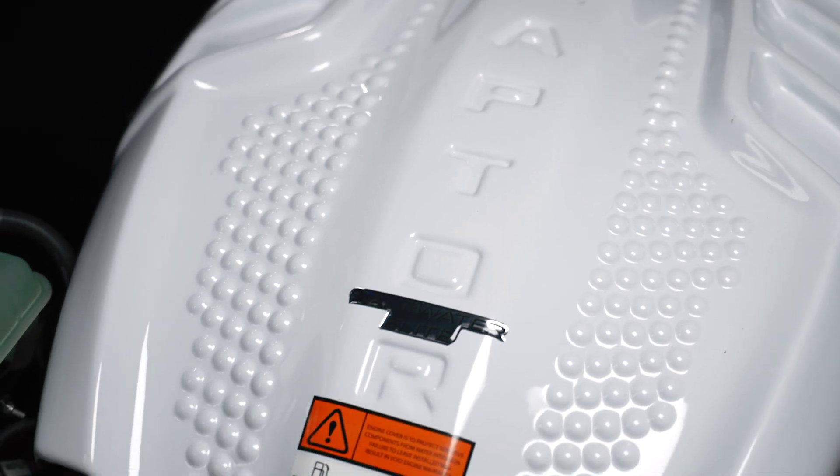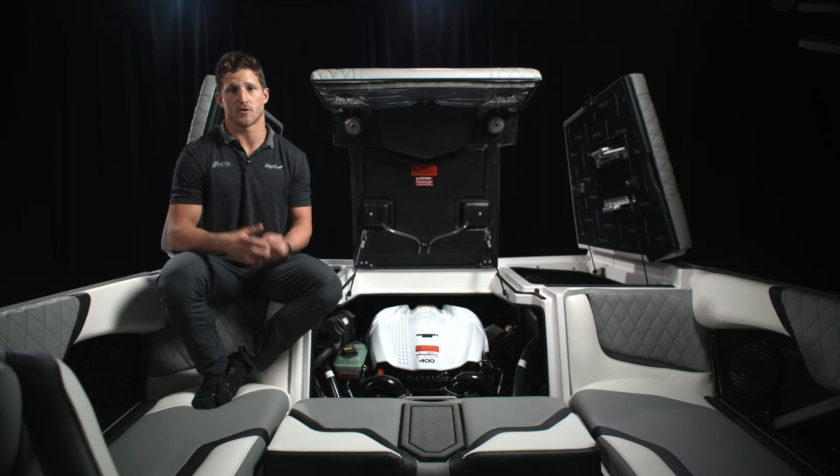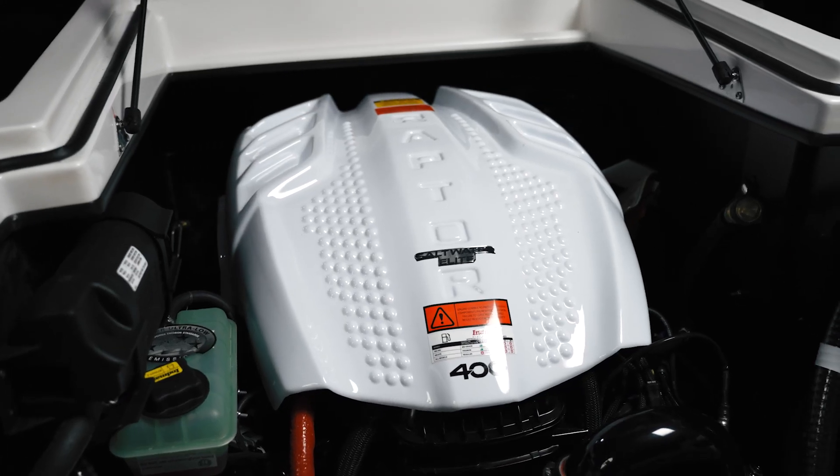Our partners at Inmar have given us a saltwater ready package for all engine offerings. That's going to come with stainless steel engine mounts, a 170E coated alternator, and a Salt Away flush kit, which is an anti-corrosion mix that you can run through the engine through this hose on the port side of the boat.